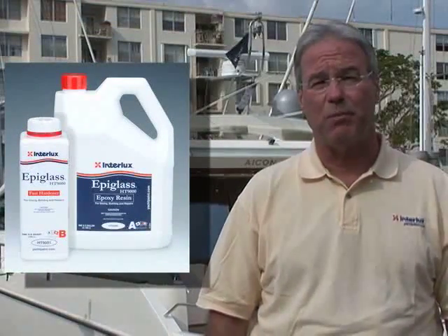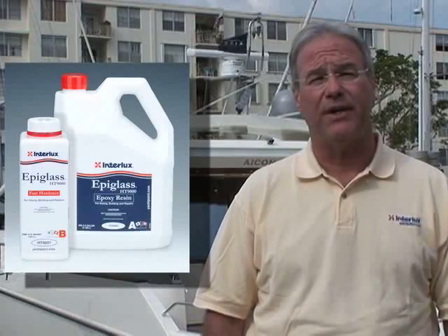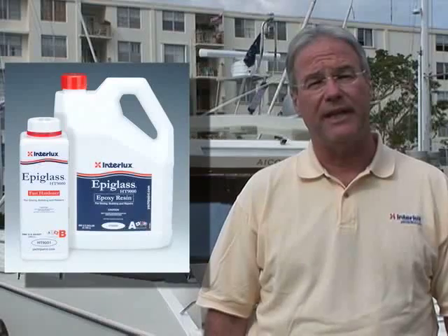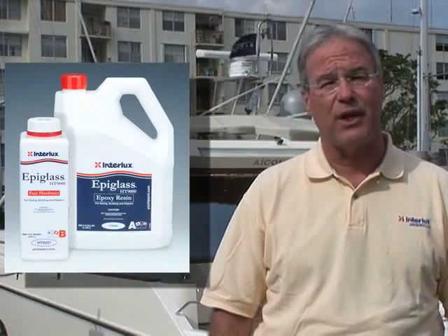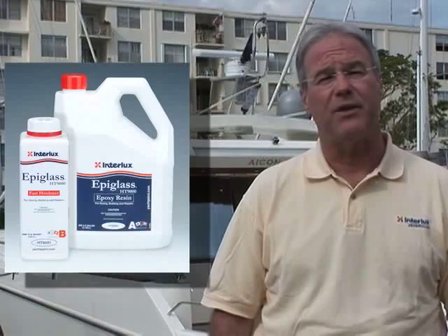You take it from there and apply your antifouling right directly over that. The second system is for when you're repairing osmotic blisters, gel coat blisters. You start by exposing bare laminate — grinding out the blisters or gel peeling the whole bottom. You come back with 100% solids epoxy barrier resin, which is the HT9000 epiglass, to reseal and encapsulate that laminate. It prevents any wicking of moisture back into the dry laminate and prepares the boat for the barrier application, which is the Interprotect 2000.